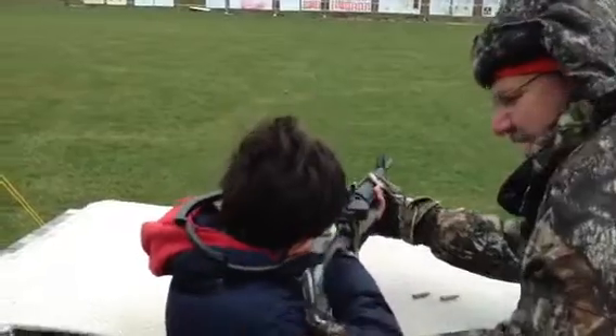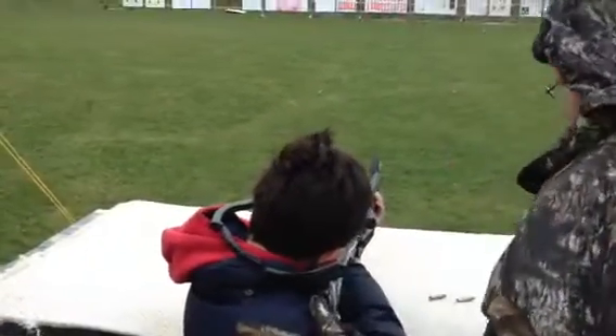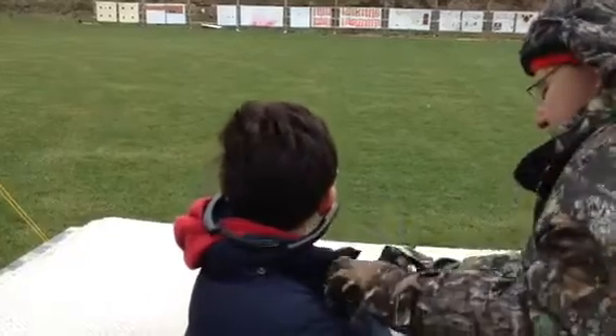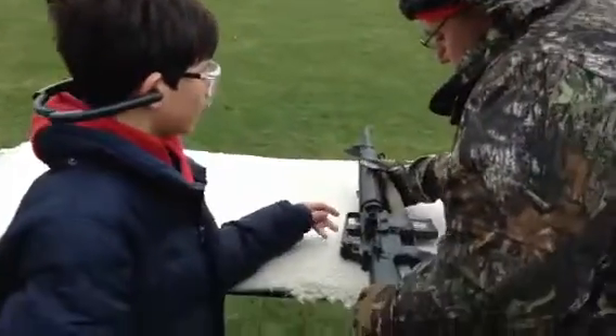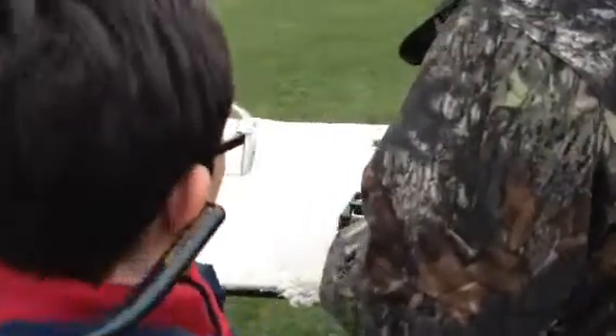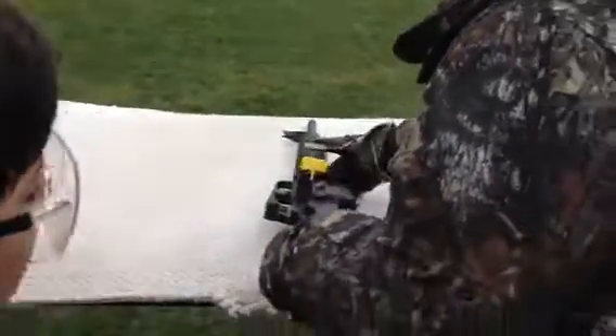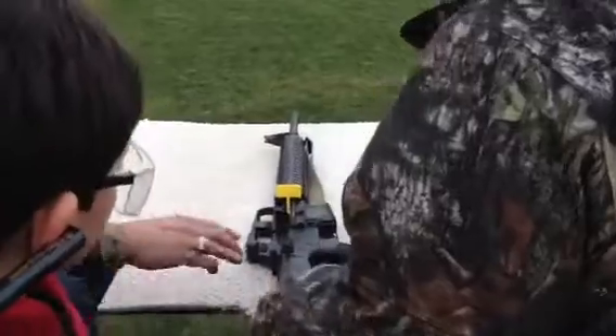Get better every time. Nice. Thank you. Make sure everybody knows our gun is up. Thank you, thank you.